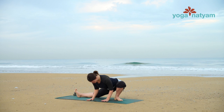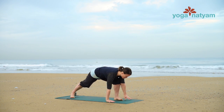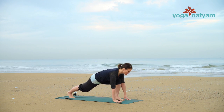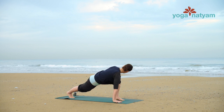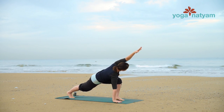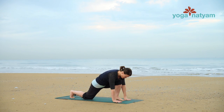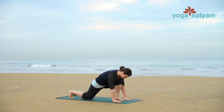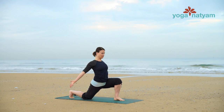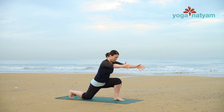Then walk your hands forward again on the mat as your back leg turns to parallel. The ball of the foot will take weight again. Circle your left arm back past your left hip, reach it high overhead, and then forward to touch down to the mat. Gently drop your right knee to the mat for low lunge. Power down into those legs and reach both arms back for a big reach up to the sky. Then two hands to either side of your left foot.